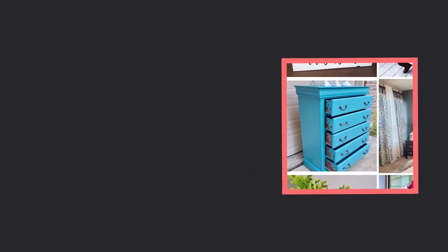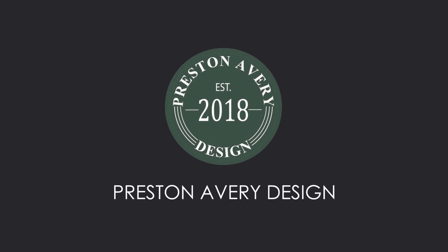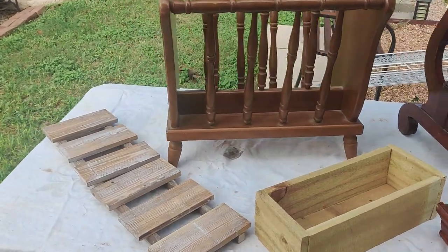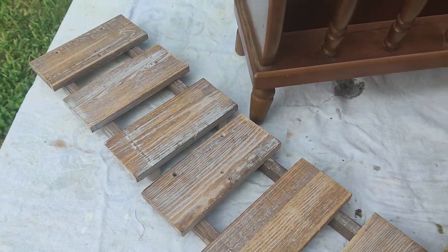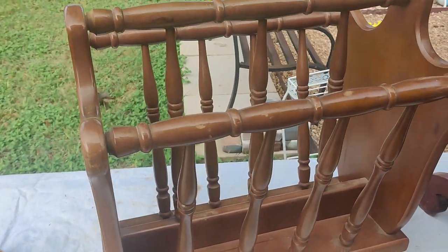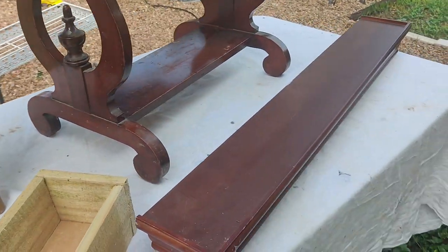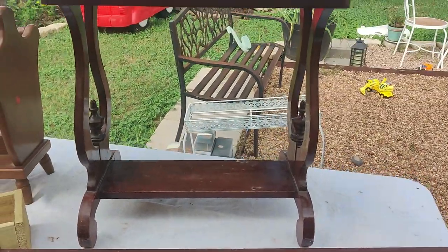Let's get started. I've gathered all my projects. We're going to start with these little pieces of wood that I built — I have a great idea for these. We have this little magazine rack that I thrifted for $7.99 from Goodwill, and then we have this little shelf here and this little table.